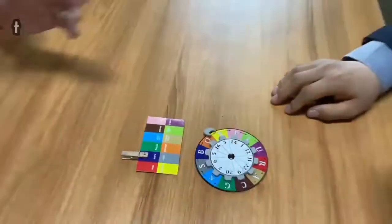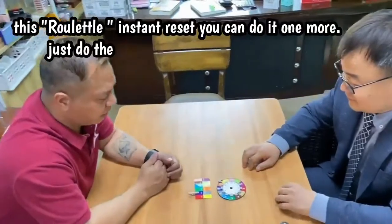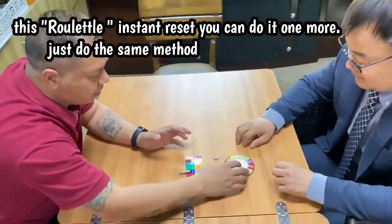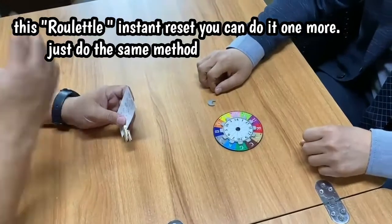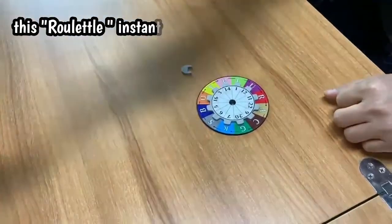Okay, this time I give you another chance — one more chance. Now this time you try again. I turn my back — choose any number, show it to the camera, and then you turn, turn, turn, turn, go.